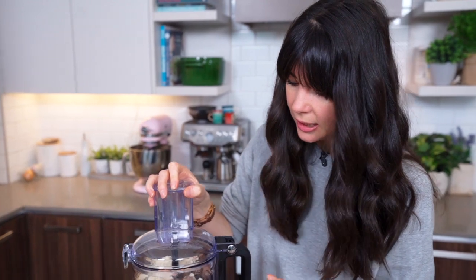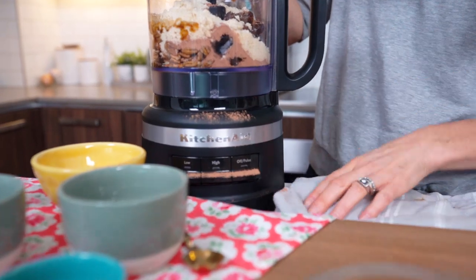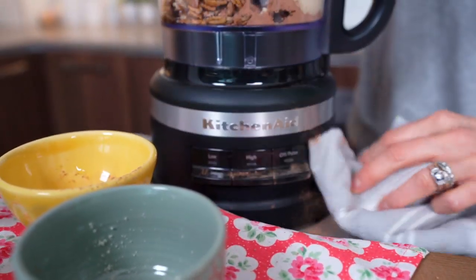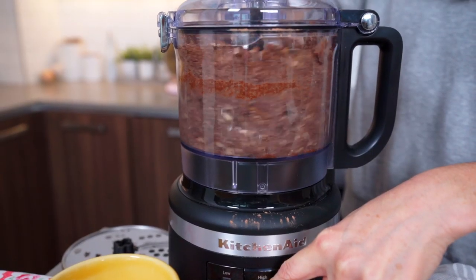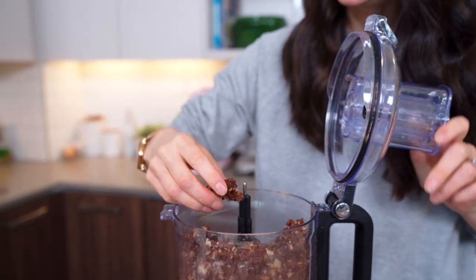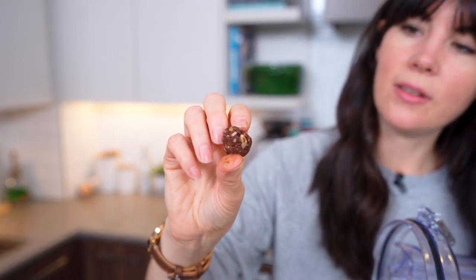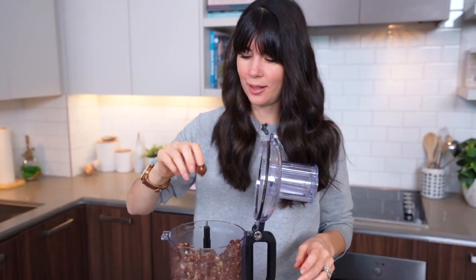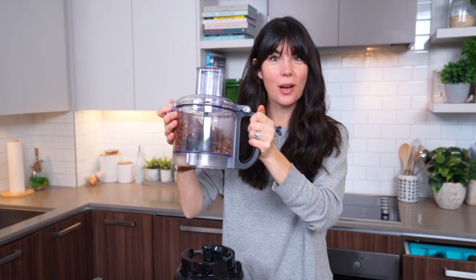Let's just use half of this and then we'll give it a little taste test. The lid just snaps right on and you're going to process it until it starts to get smooth. Let me just give it a little check to see how it's doing. This texture is good — you can see how everything's sticking together nicely. I just want to make the pecans a little bit smaller so I'm going to process it for about 10 more seconds.